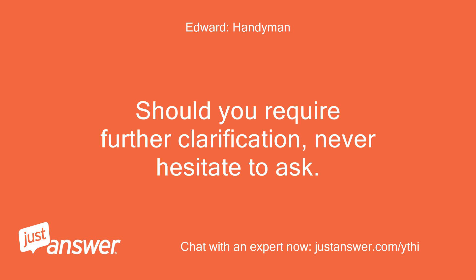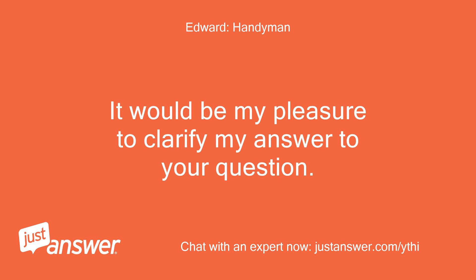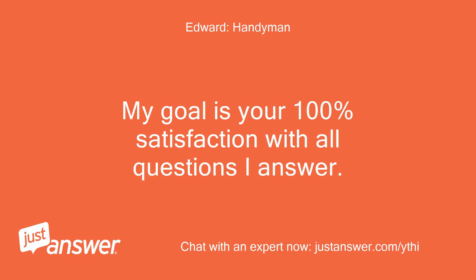Should you require further clarification, never hesitate to ask. It would be my pleasure to clarify my answer to your question. My goal is your 100% satisfaction with all questions I answer.